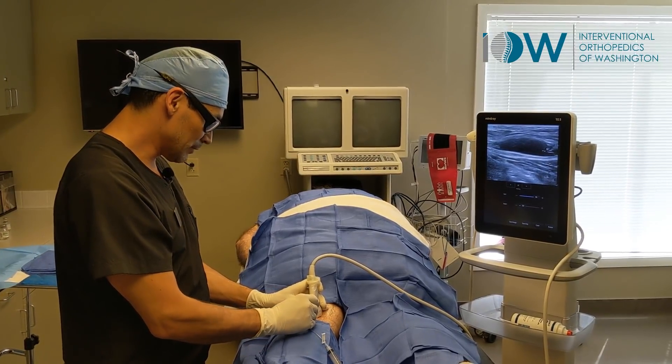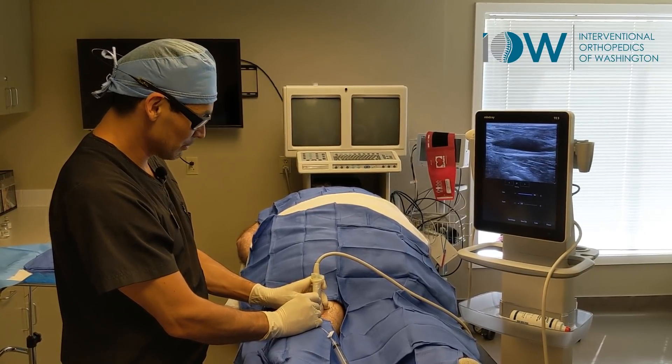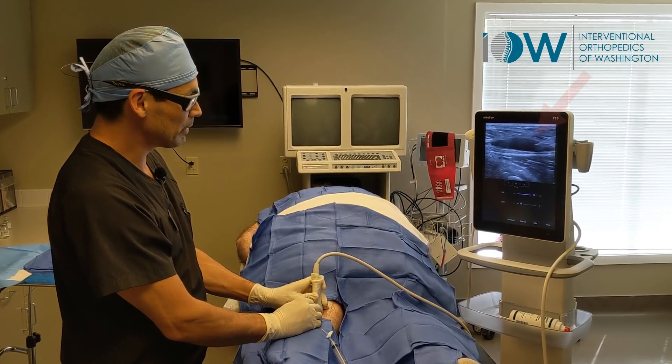So we're going to drain that out because we're doing a PRP treatment today and we don't want that fluid in there when we're treating the knee with platelets.